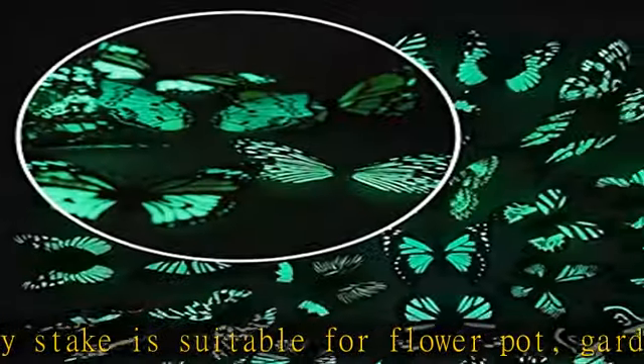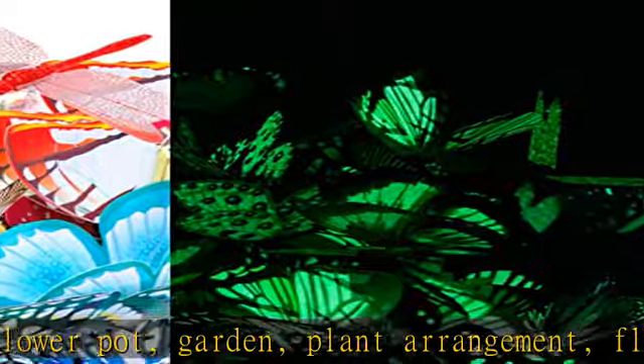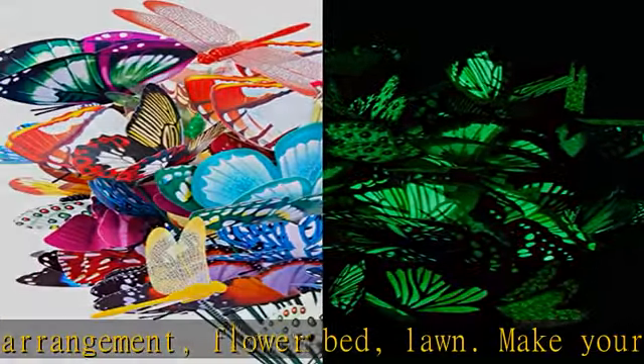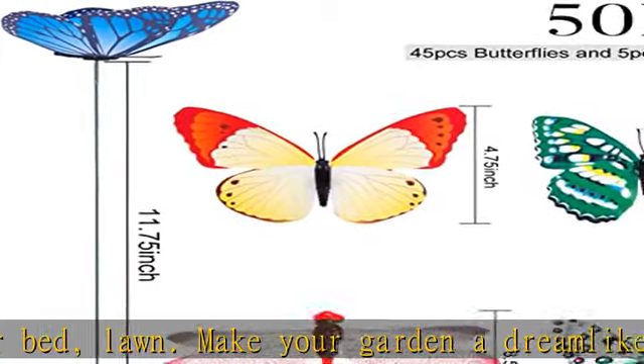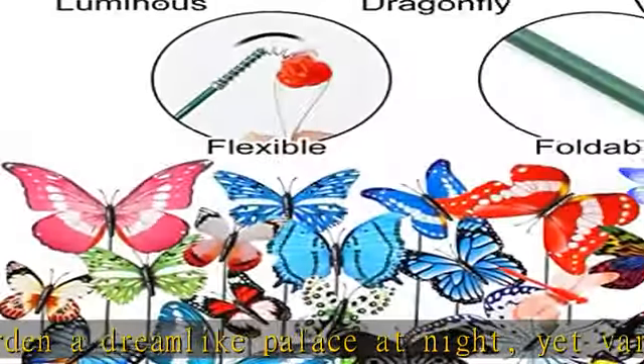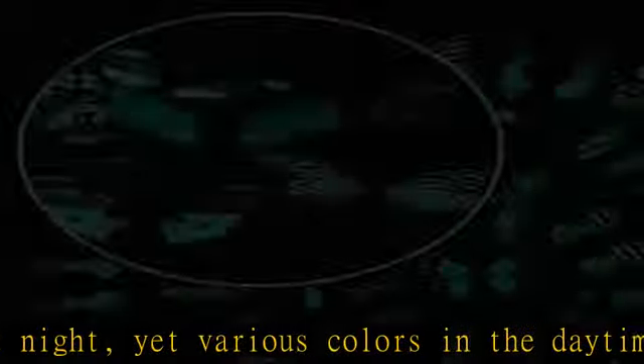Attractive and fashionable in the garden. Good quality: our garden ornamental butterfly and dragonfly are all made of PVC, waterproof and color-fast, suitable both indoors and outdoors. The spring and stake are rust-resistant and durable. You can twist the stake before you stick it into the dirt, which can effectively prevent the stake from tipping over.